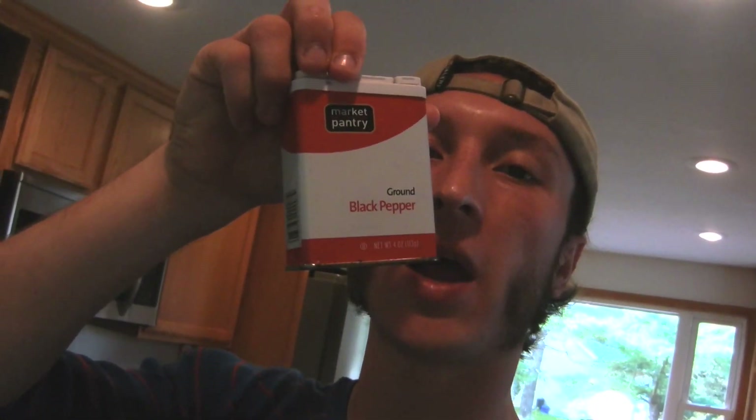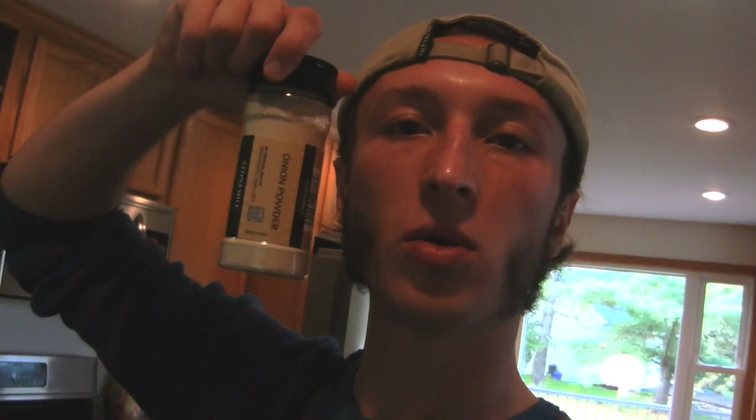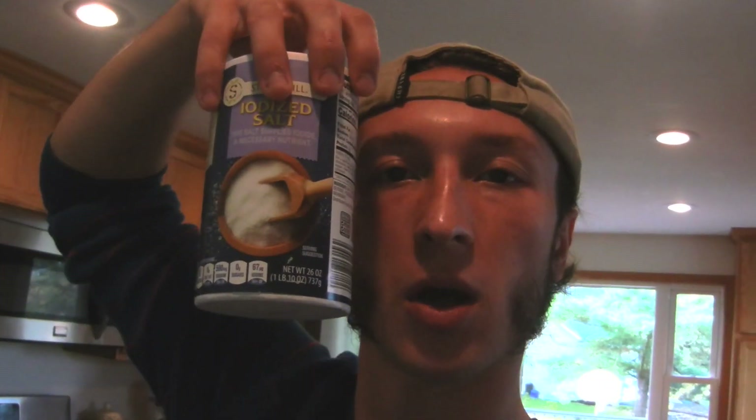Tablespoon baking powder. Three-eighths of a teaspoon ground thyme. Quarter teaspoon black pepper. One teaspoon paprika. Quarter teaspoon oregano leaves. Eighth of a teaspoon cayenne pepper. Half a teaspoon garlic powder. Quarter teaspoon cumin. Half a teaspoon onion powder. Quarter teaspoon of kosher salt — this is iodized salt, but doesn't matter. So that's it for everything going into our Cajun recipe. I'll get back to you for our classic barbecue smoked recipe.